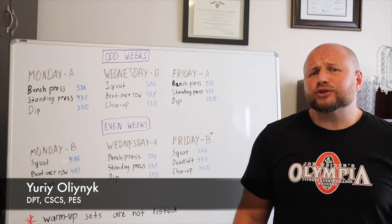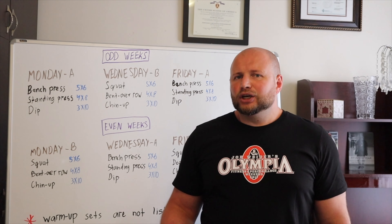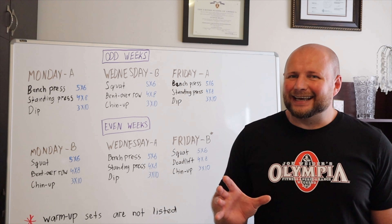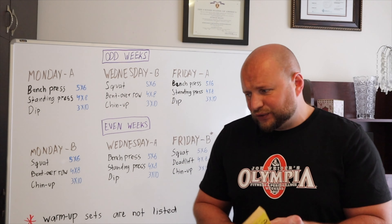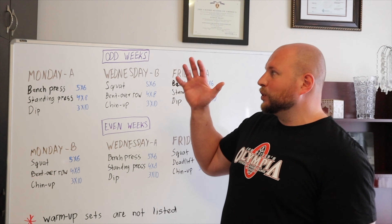Hi guys. Today I want to present to you one of my favorite training programs for gaining muscle mass. This was the first training program I ever developed when I finally felt that I got it all right. This was back in the late nineties when I came across writings by Stuart McRobert, and as I was trying to figure out the whole abbreviated training philosophy, this is what I ended up with.